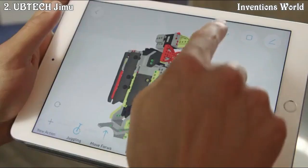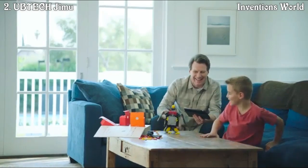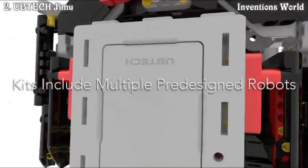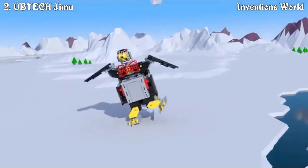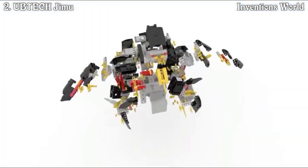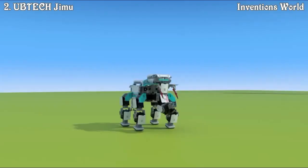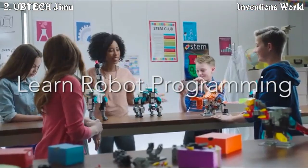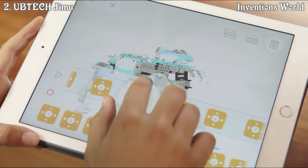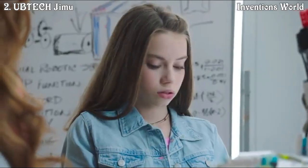Your robot's pieces simply snap together by hand — no tools required. You can build any of the pre-designed models in the kit, or use the interchangeable parts to create your very own robot and program it to do just about anything. Program custom movements, or select a series of pre-programmed actions and watch your robot perform them.